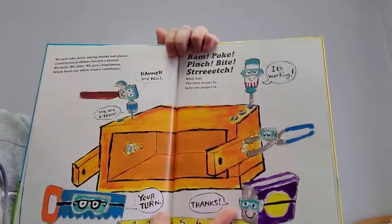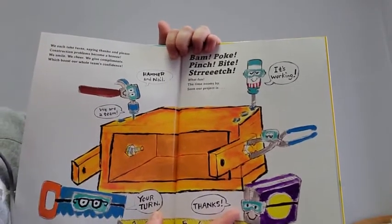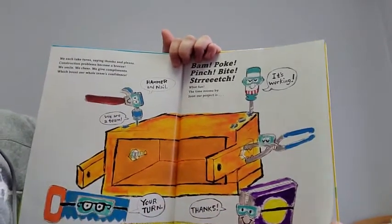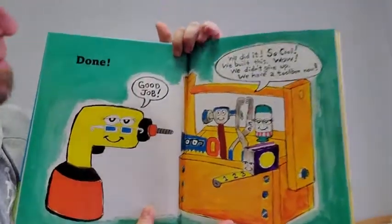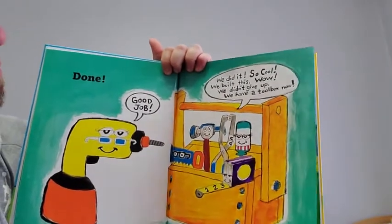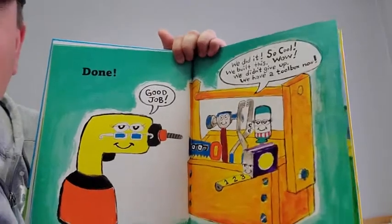Bam. Poke. Pinch. Bite. Stretch, stretch. What fun. The time zooms by. Our project is done. Good job. We did it. So cool. We built this. Wow. We didn't give up. We have a toolbox now.